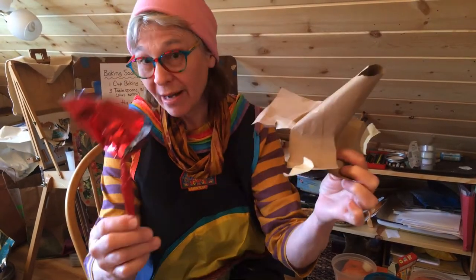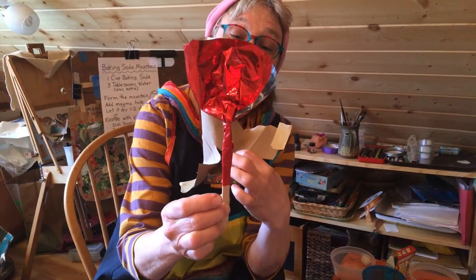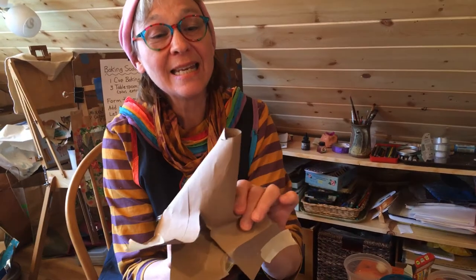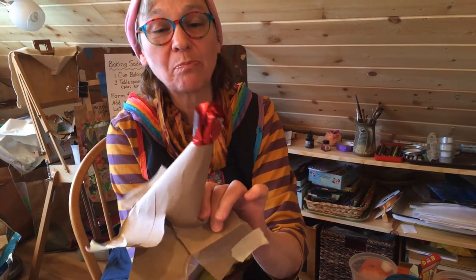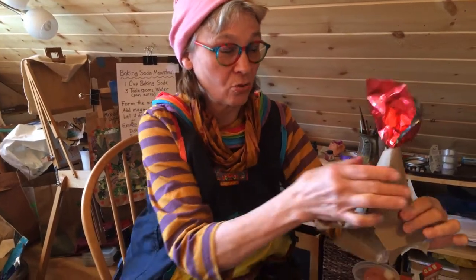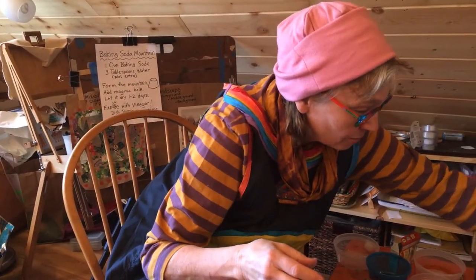It's just a paper cone and I have a little bit of lava — shiny paper taped to a popsicle stick — and you can just stick it up through the top of the cone and it explodes. So that is one way to make a cool volcano.